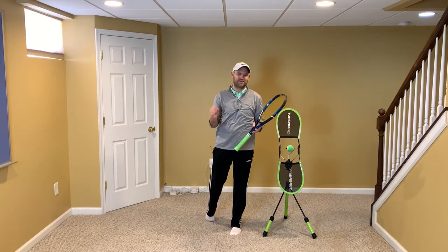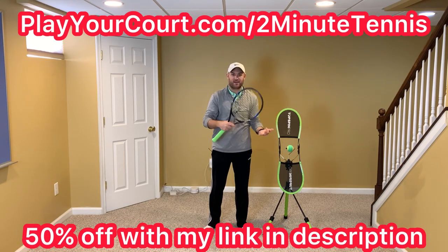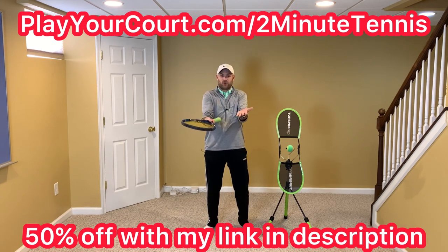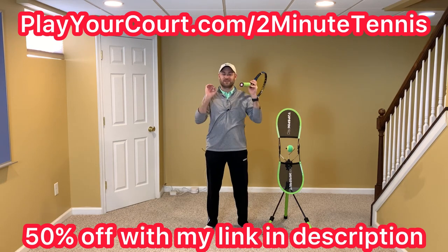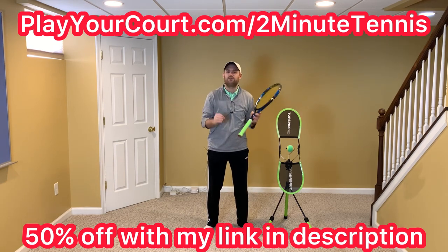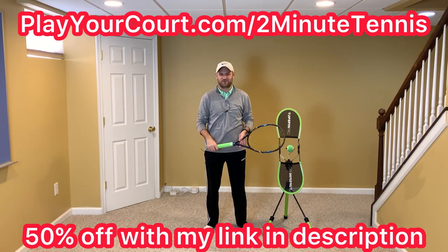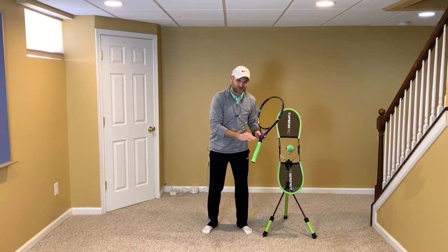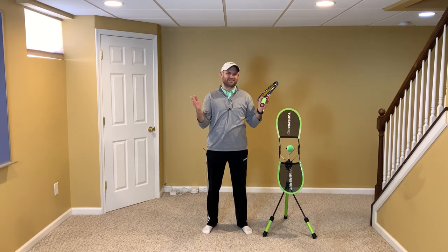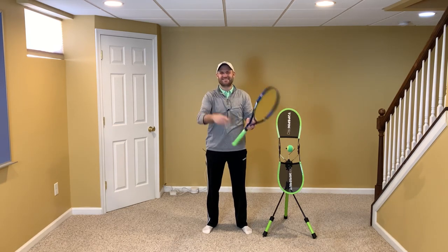It'll make an absolute world of difference in your game. To help you practice more and find coaches in your local area, use my link in the description — playyourcourt.com/2MinuteTennis. Play Your Court is an unbelievable service that helps you improve your game quickly, and if you use my link you get 50% off when you join. Work on these simple ideas on your forehand ground stroke and there's no doubt you'll gain confidence, win more matches, and play much better tennis. This is Ryan Reedy from 2MinuteTennis.net. You got this!